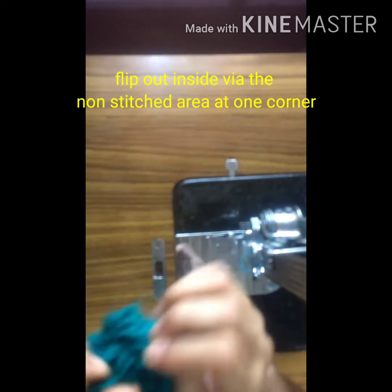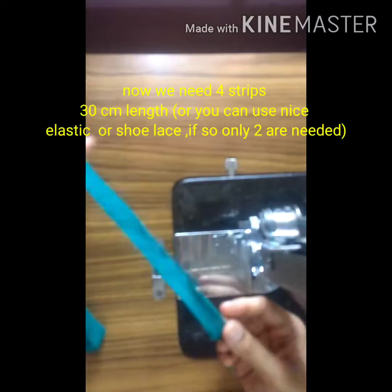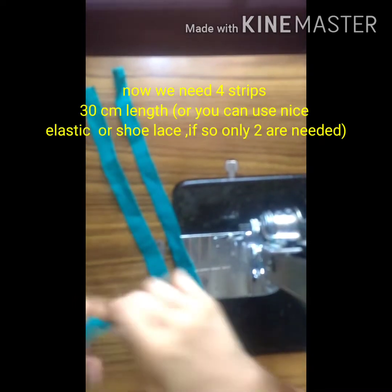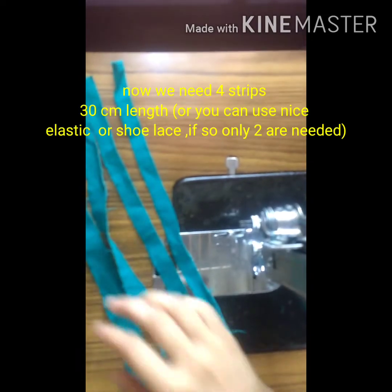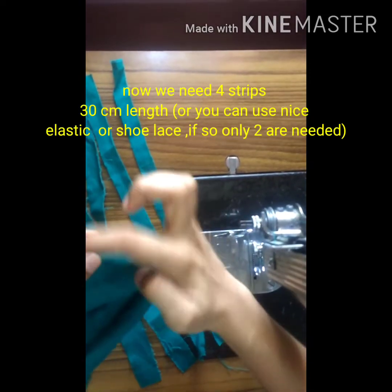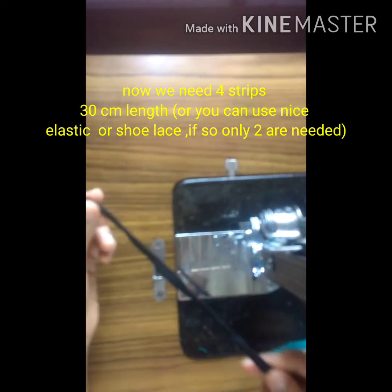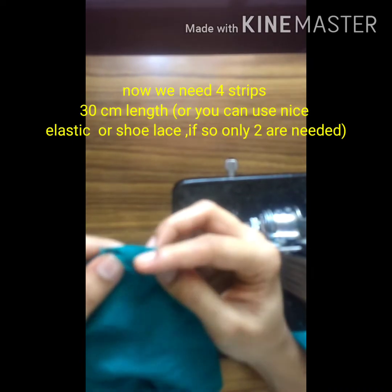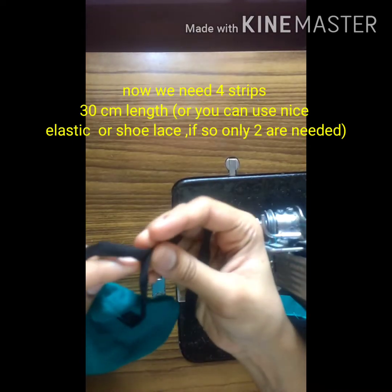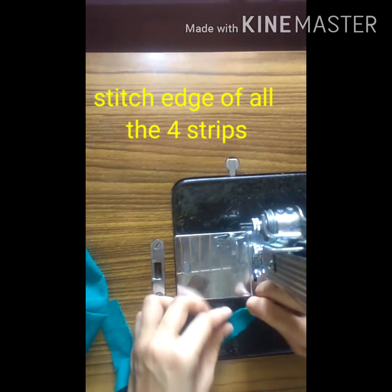If you want to make a mask, you will need to make a mask. Now we need to make 4 strips. I have 4 strips in the back and I will put them on the edges. This is a nice and elastic layer. That is the two strips. I have a mask on the side of the back, tied with the back, with four strips of edges.